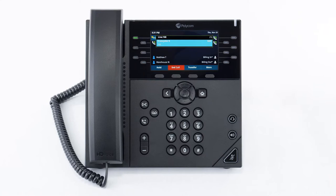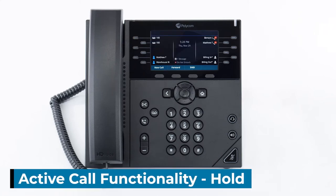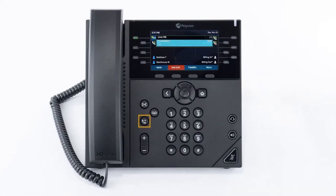To answer a call waiting, simply press the blinking line key. This will automatically place the first call on hold and answer the new call. To go back to the first call, you can press the first line key. You can place the call on hold by pressing the physical hold button or by pressing the hold soft key. The caller will be placed on hold showing the word hold on the screen. To take the person off hold, simply press the resume soft key.